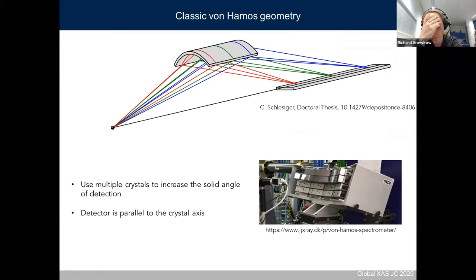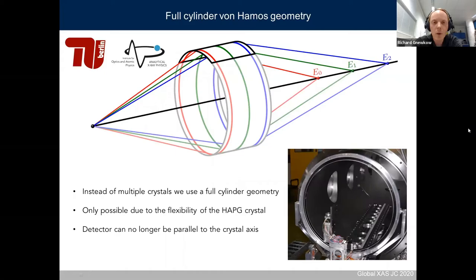We try to increase efficiency both by using a different crystal type and a different geometry. In the classic von Hámos geometry, the source and detector are on the crystal axis, you have a small cylinder segment as the diffracting crystal, and the detector is parallel to the crystal axis. A common way to increase solid angle and therefore efficiency is to use multiple crystals. The method developed in our workgroup is to use the full cylinder instead of a small cylinder segment, which is possible since the HAPG crystal is truly flexible and can just be applied to a cylindrical substrate.